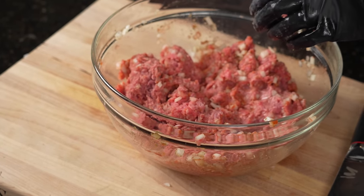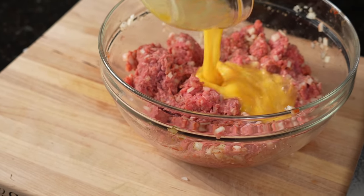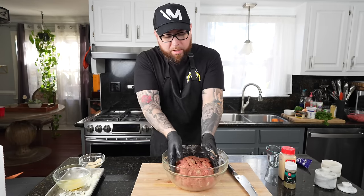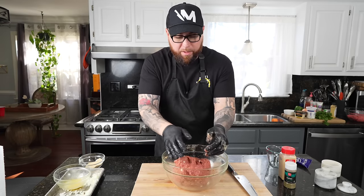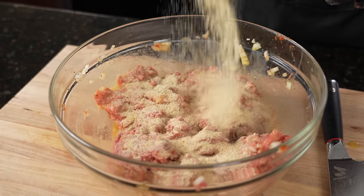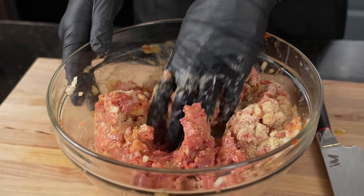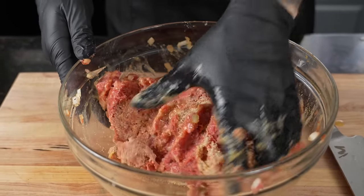Got the onions mixed in, two beaten eggs, one cup of bread crumbs. You just want to get in there and kind of knead it like bread almost until it comes together. The way I know it's coming together is when I lift it up it holds together like one big meatball. Hit it with just a little bit more bread crumb, fold that in, and we're going to pop that in the refrigerator for about 30 minutes to an hour and then form our loaf.